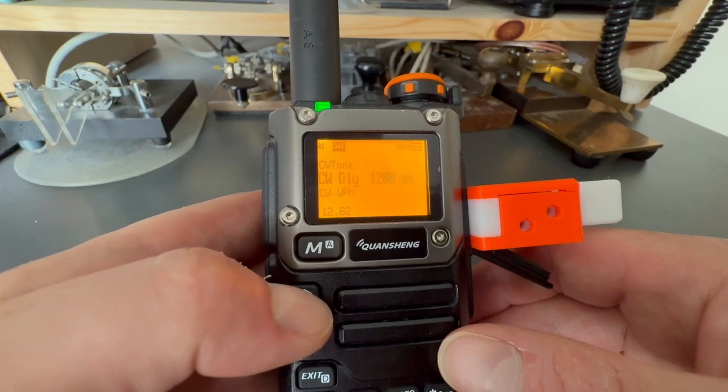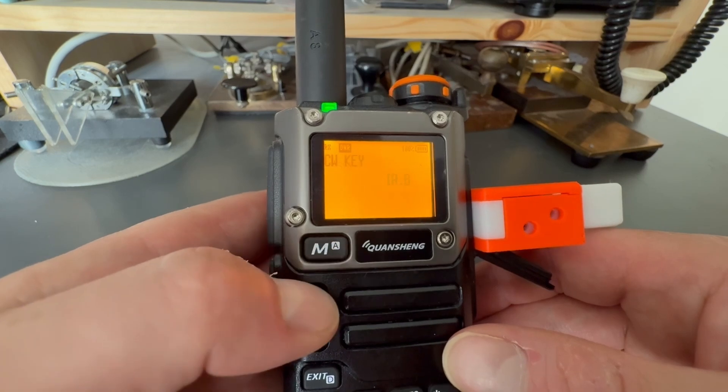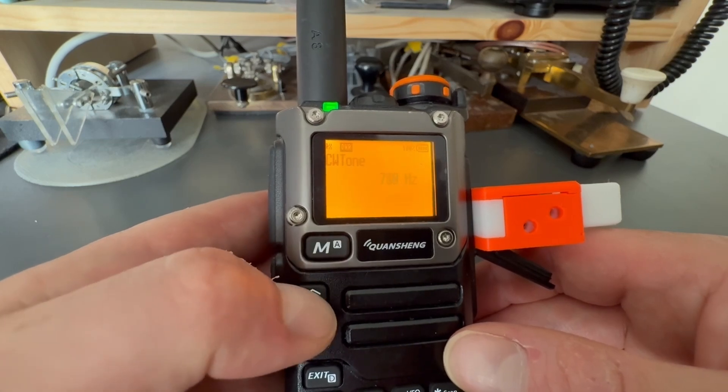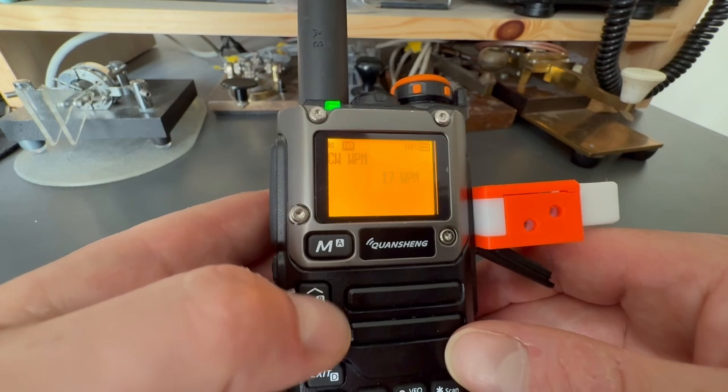I found 1200 milliseconds to be an okay setting for me. Under menu option 10, you may select the key type. I have mine set to IAB for Iambic B. On menu option 11, you may set the side tone, and menu option 13 sets the speed in words per minute.